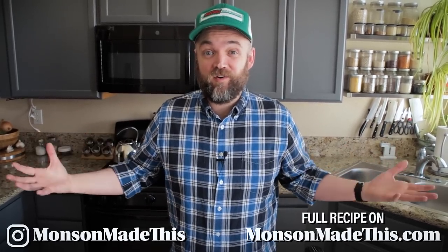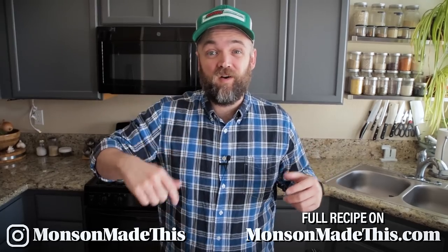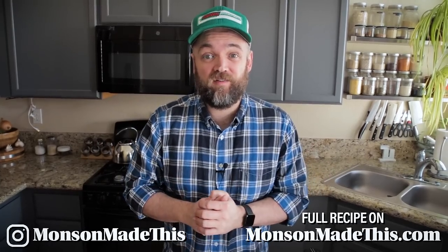Hello and welcome to Months Have Made This. My name is Michael. I cook vegan food, so if you're interested in that, go ahead and click the subscribe button below and give this video a thumbs up while you are down there.